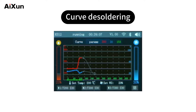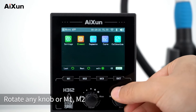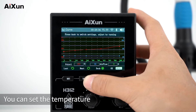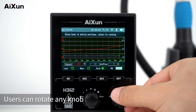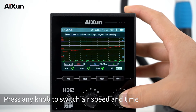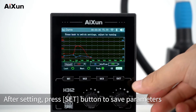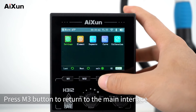For curve desoldering, long-click the SET button to enter the expansion app interface. Rotate any knob or press M1 or M2 buttons to select curve desoldering. There are 5 inflection points to be set. You can set the temperature, air speed, and time of each of the 5 points. Rotate any knob to set parameters as needed. Press any knob to switch between air speed and time. Note that inflection point 1 is the initial point, so its time cannot be set. After setting, press SET to save parameters. Press M3 to return to the main interface.